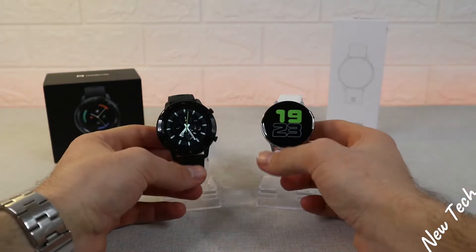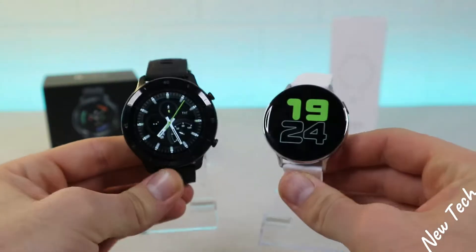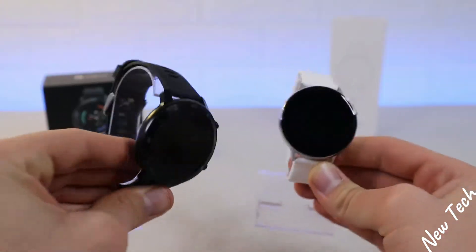Hello everyone and welcome back to New Tech Today. We're going to compare the new TicWatch GTX versus the S20 smartwatch. We will do some tests and see what we have in the software.